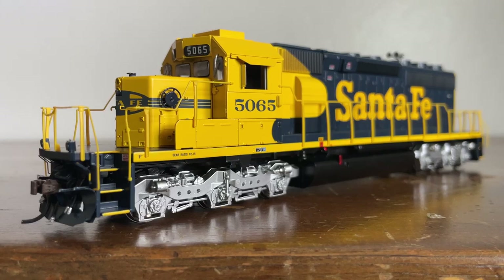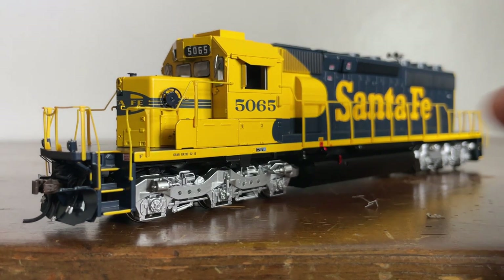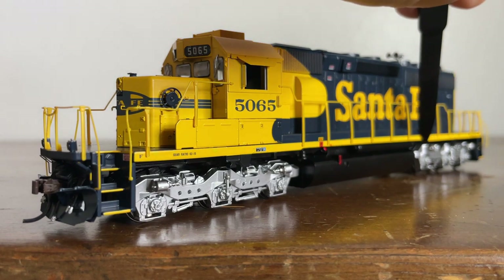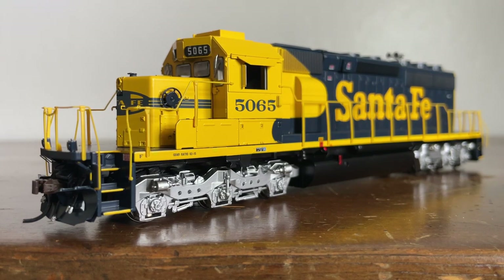I have to give this locomotive a B-plus — actually, I'm going to give it a B because of a few issues. The windshield wipers fell off, which is a big downside and I'm very disappointed in that. The number boards show visible glue from the workers who didn't do a very good job. Some of the bits that keep the walkway on popped out of their sockets. And the wire visibly sticking out of the cab is also a problem. But honestly, it's still a good looking locomotive and I do recommend picking one up.